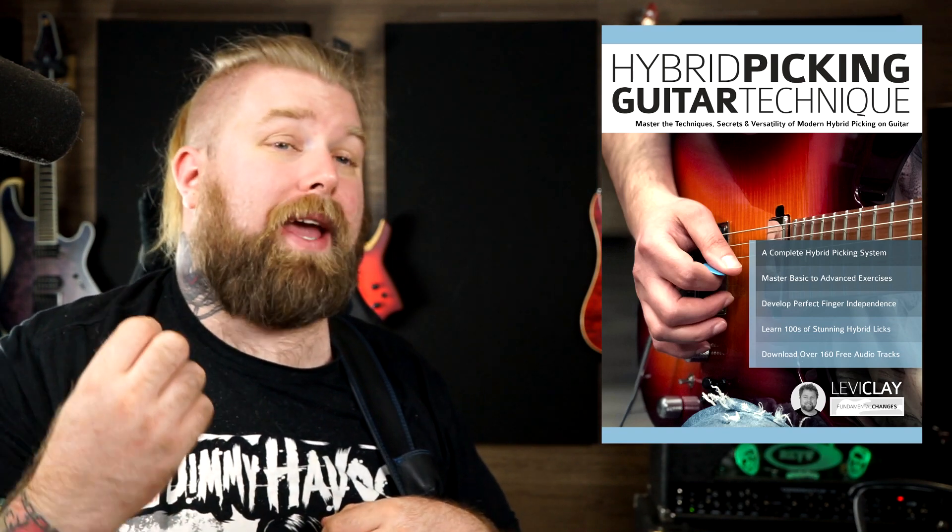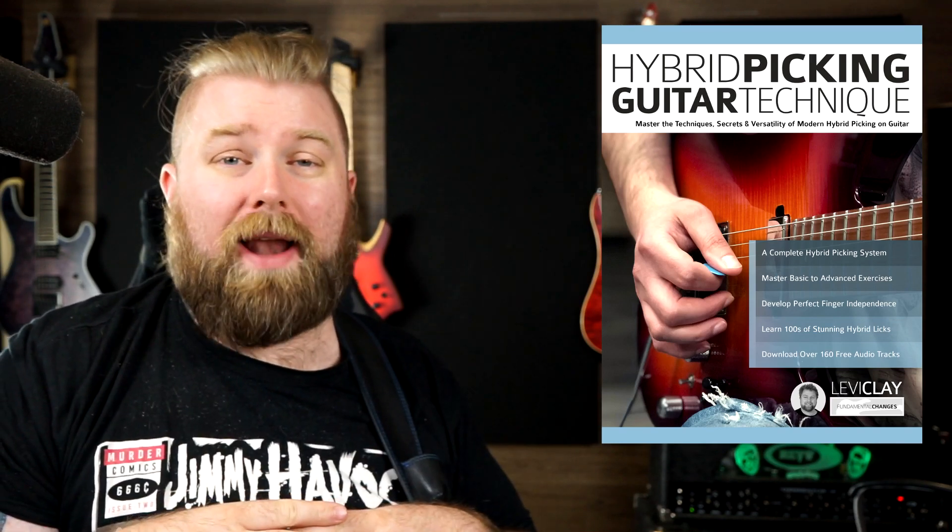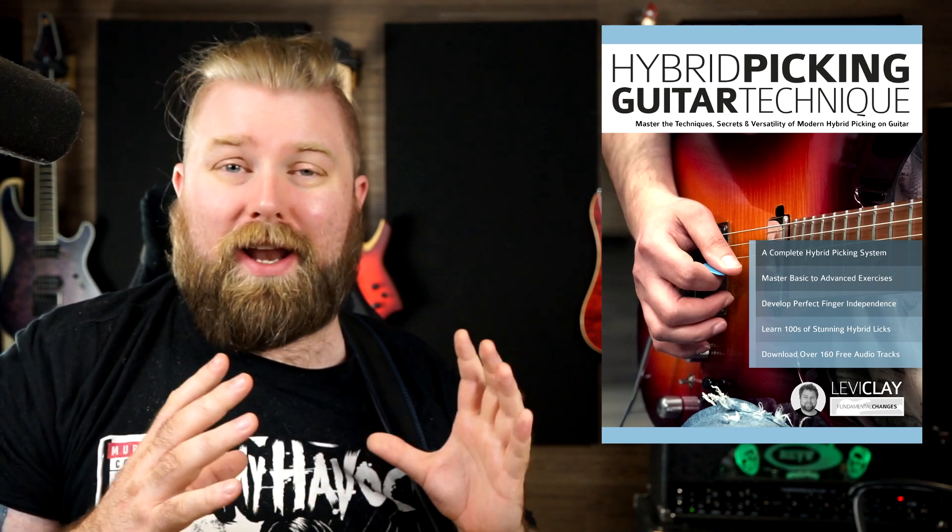Hybrid picking technique is the use of the pick and the fingers in combination when playing the guitar. It's an integral part of my playing. I absolutely love it as an approach and I'm sure you're going to love it too.